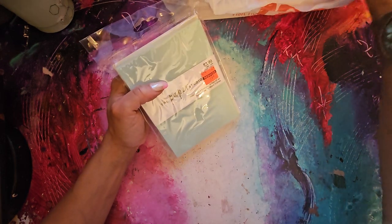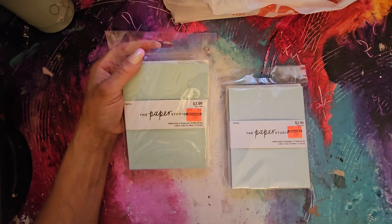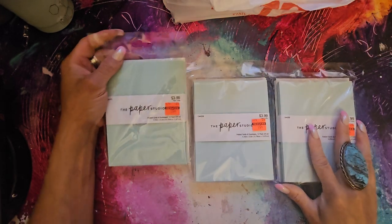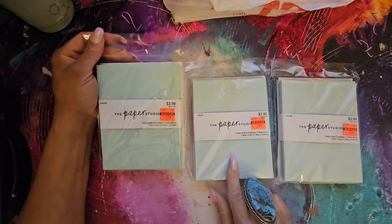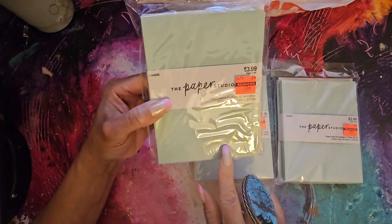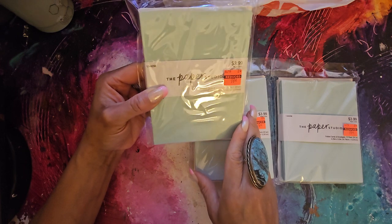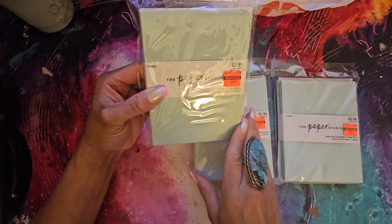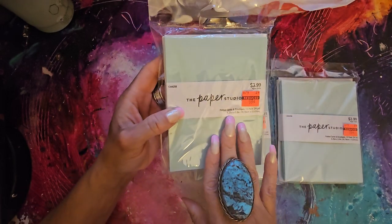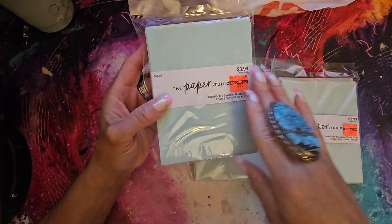I'm going to show you all the different envelopes I got. This one is regularly $3.99, got it for 99 cents — I got three of these ones also. I love this beautiful Robin's egg blue color. Isn't that gorgeous? I would love to coffee stain this, or use some Tim Holtz distressing inks on these. It's a 12-pack of envelopes and cards, so I have card bases. I like to take my artwork and make them into cards, or use them for junk journaling. They're great card bases.